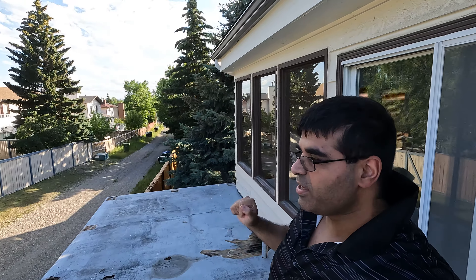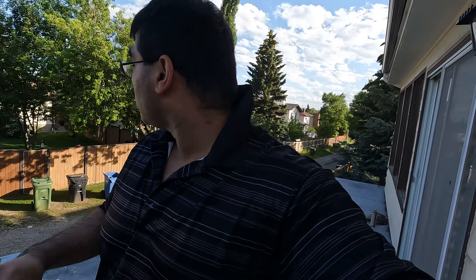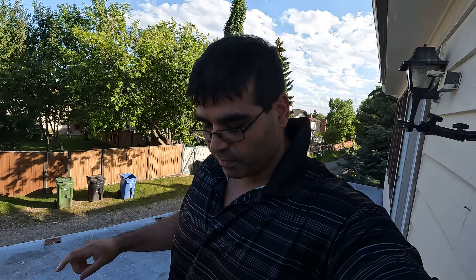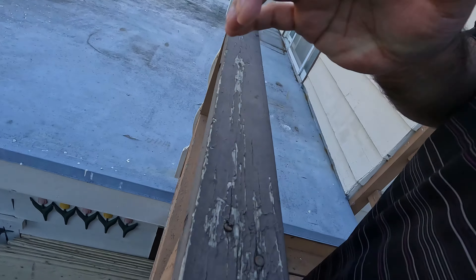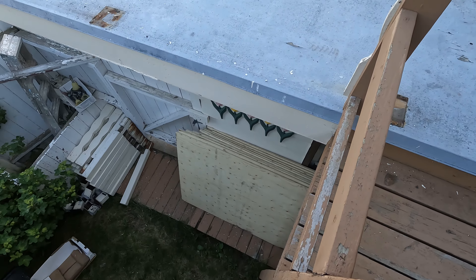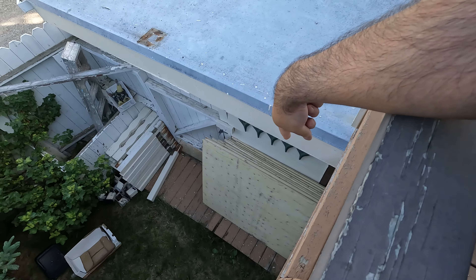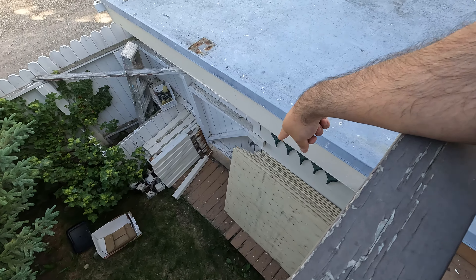What's up everyone, day three — no work was done today but we did make some progress. If you look down there you will see some plywood, and that's right, we picked up nine sheets of plywood.